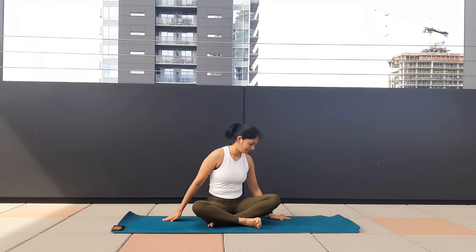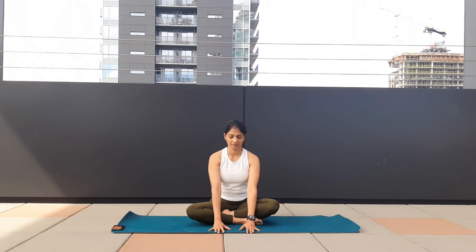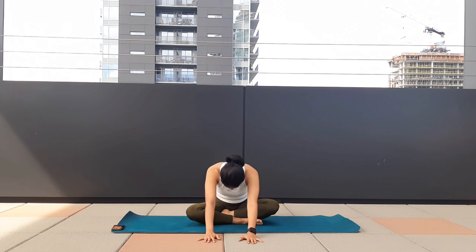Take one deep inhale, arms wide open, chest broad, chin up, and come to the center. Now bring your palms in front. As you exhale, walk your hands away from your body and bend forward — make sure your lower back is flat, not rounded, your hips are on the floor. Suck your belly button in and as you inhale, come to the center.